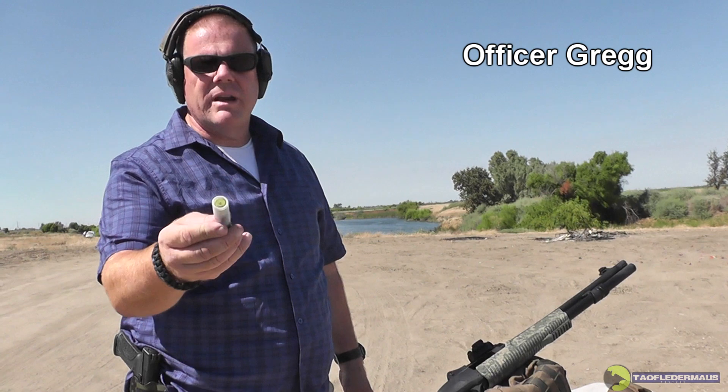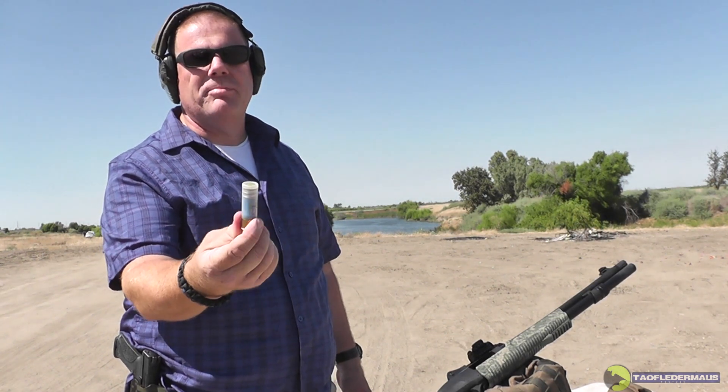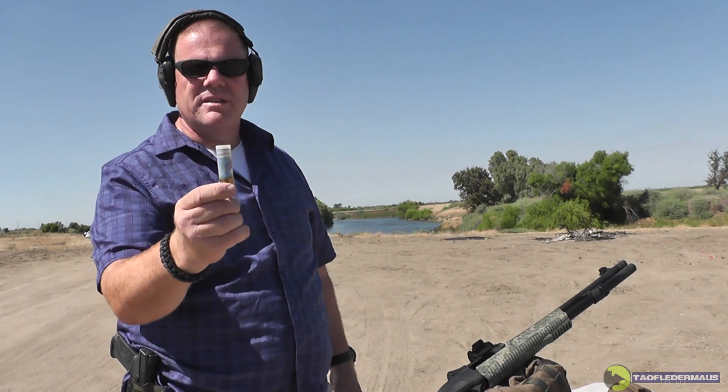Alright, Jeff and the OG here, ready to send downrange the UPK-2. This is the heavier big brother to the UPK — straight out of Russia. Very accurate slug; we did some amazing accuracy work with them last time. Let's see what they'll do on this heavier version.